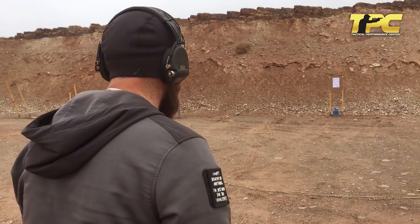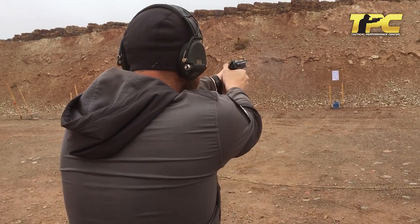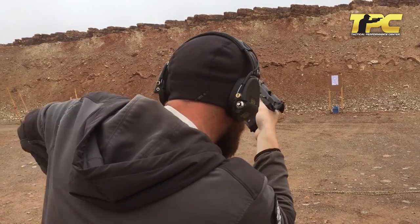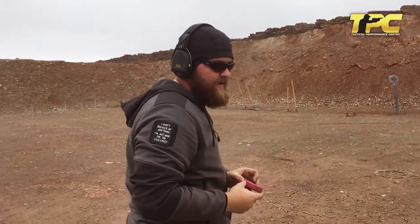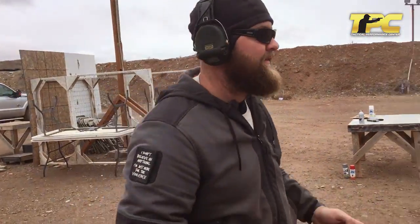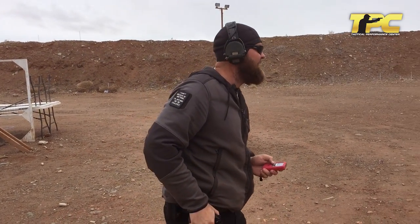Half-scale target, 15 yards — simulated 30 yards. Time was 4.81. I took it nice and easy because the target's a little small. First shot was .222 and I snagged the holster just a little bit, so we're going to do better than that.